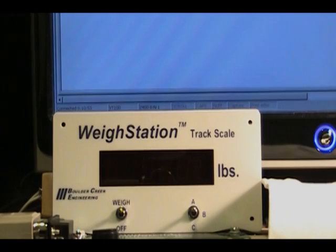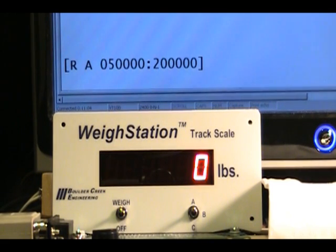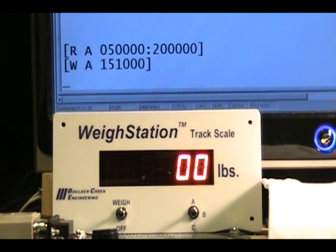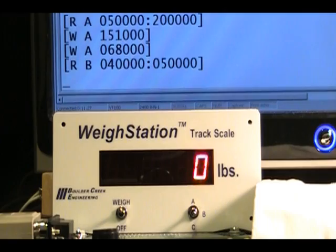Weigh station also has a simple data link for sending weight information to printers, computers, CMRI, and other electronics. Range messages begin with the letter R and report the selected range at power-up. Weight messages begin with the letter W and report the weight. Range messages are also sent when the range is changed. Please see the data link application guide on our website for complete information on connecting the data link.